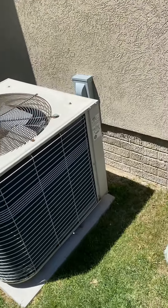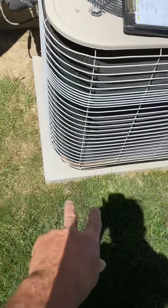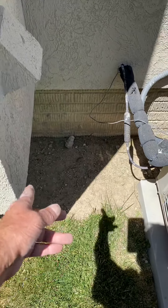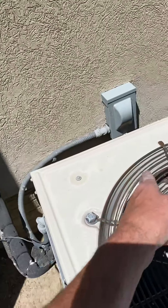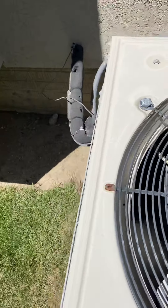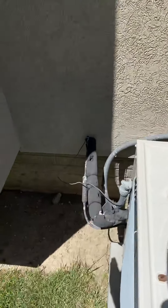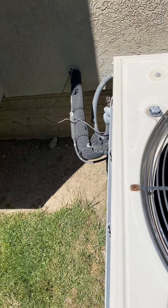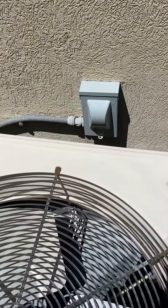Right now the AC is blocking the disconnect. I'll give you a new pad but you need to move the pad over here. We do have three feet from here to the disconnect, and our actual unit is only 28 and a quarter. So we have room to put it between the disconnect and this area here. Just reuse the existing disconnect.